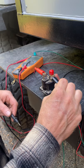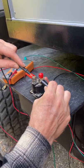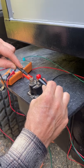Should hear a click. Should be power passing through this. Let's see if it works. Nothing.